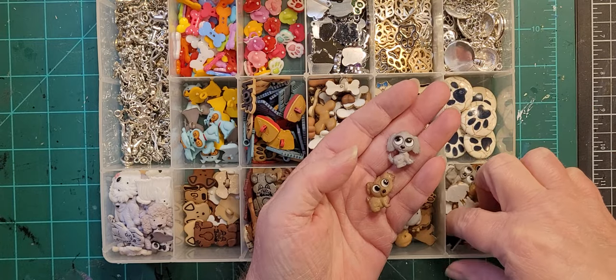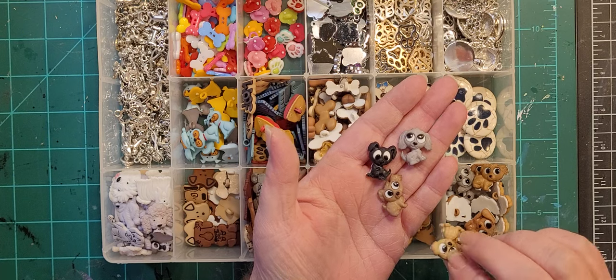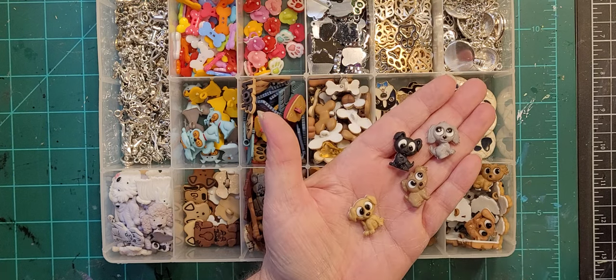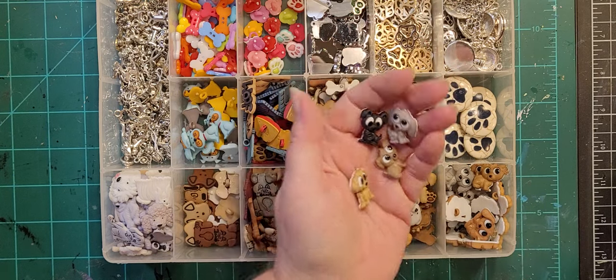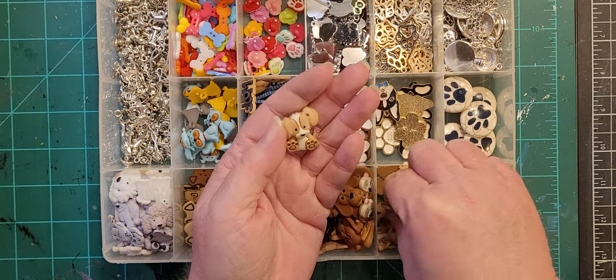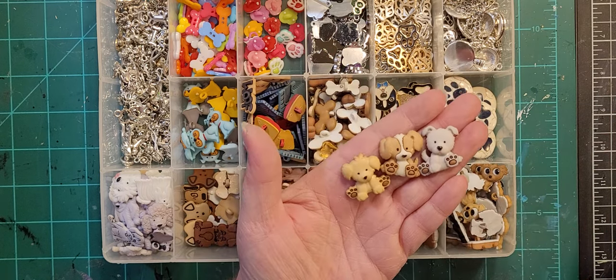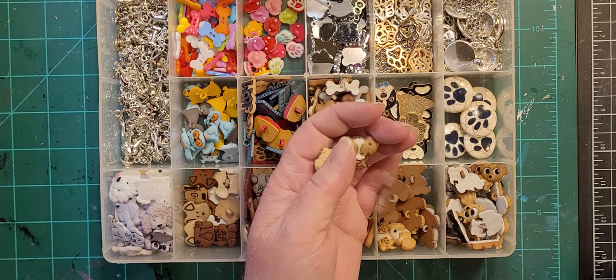There's a little gray puppy, a little black puppy, and a little brown puppy. These are like little chunky dogs — chunky puppies, they're cute.